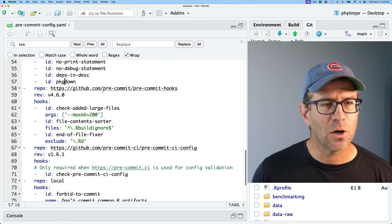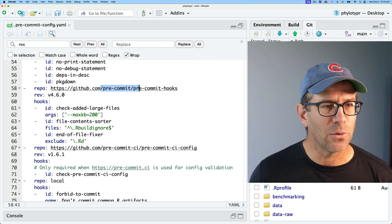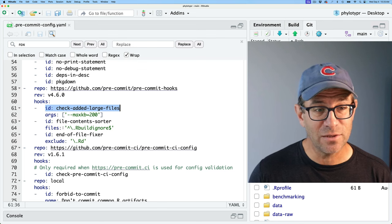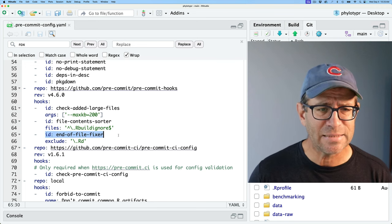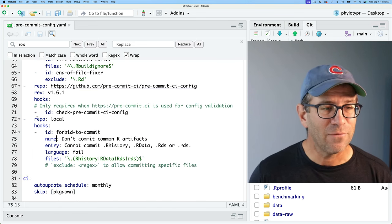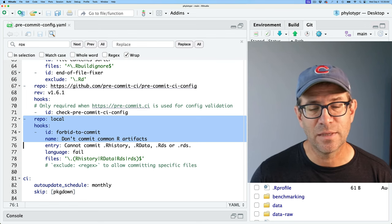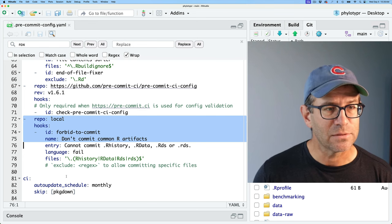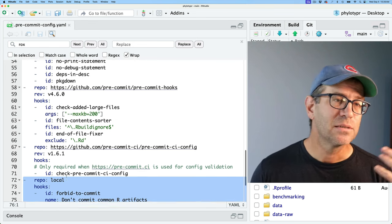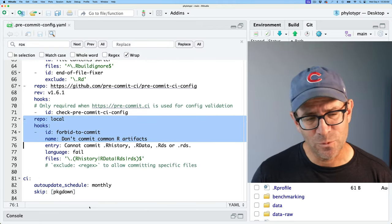There are also hooks from the pre-commit tool installed via brew: checking for large files added, sorting contents, a file fixer for things like trailing whitespace, and finally making sure I'm not committing common R artifacts like .Rhistory, .Rdata, .rds, or .Rrds files. Some of these will fail, some will give warnings, and some will change the file.